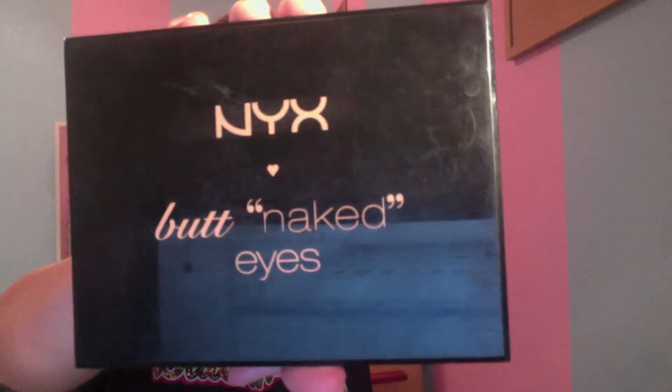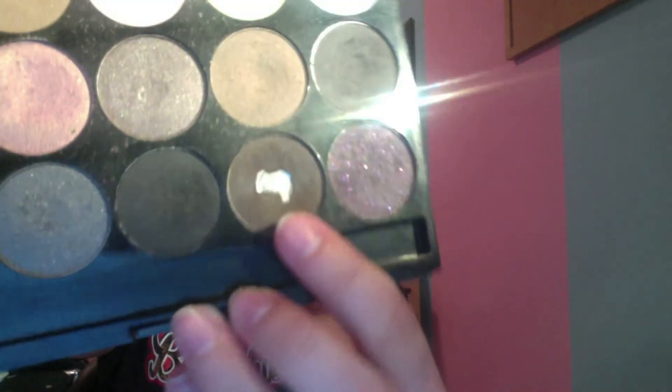Next, I'm using my NYX Butt Naked Eyes Palette. I'll be using this dark brown color and I'm just going to run this through my brows. I have been loving this color — it's matched my hair color pretty well since I have dyed it again. Yes, I dyed it again! So just run this through your brows, or whatever you like to do for your brows.